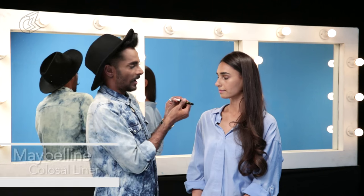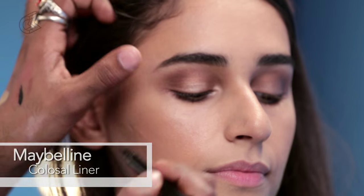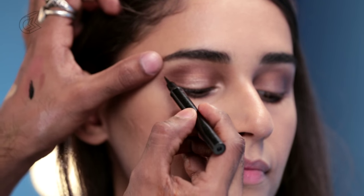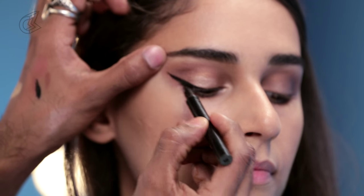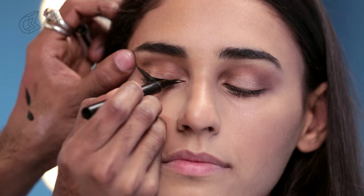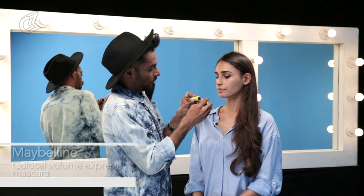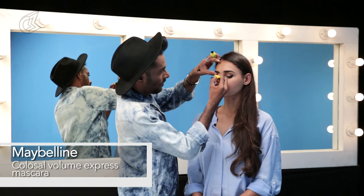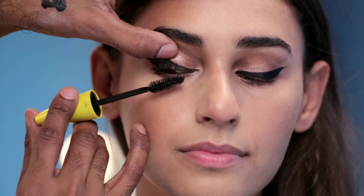Now I'm going to take my Colossal liner by Maybelline — this is a felt tip liner. I'm going to hold the end of the eyebrow here and just quickly pull down the liner onto the end, like so. After that liner, going in with some Colossal Volume Express mascara.